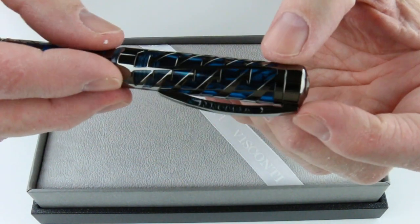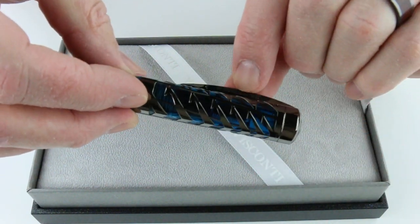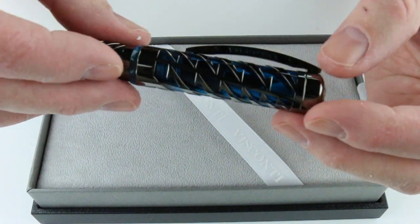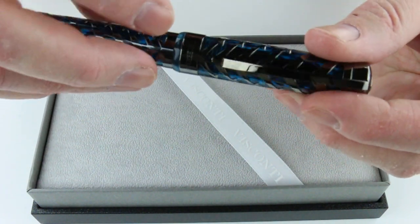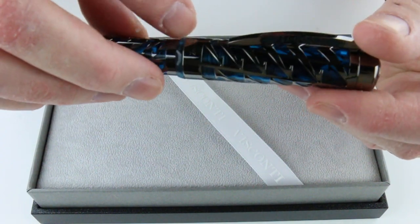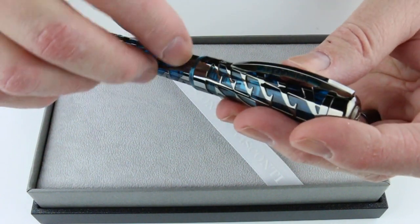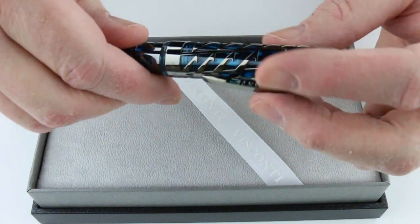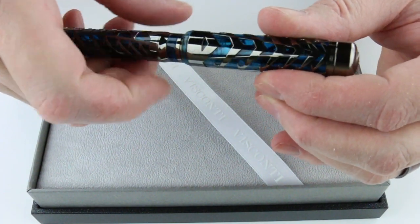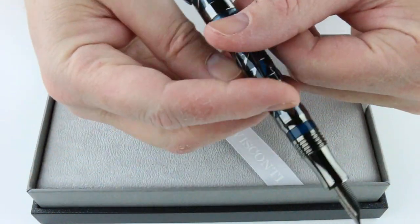The traditional Visconti art shape clip design features Visconti in a blue background to match the color in the pen, and it has a number on the pen — each of these are numbered, there are 888 made. It has engraved with 'Watermark' and it is a threaded cap so that unscrews and can be posted on the pen.